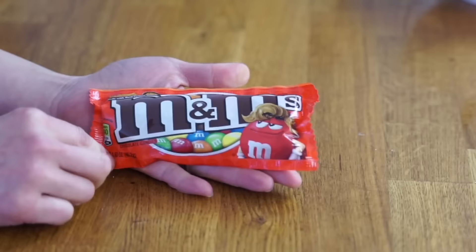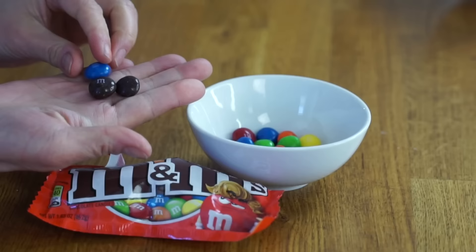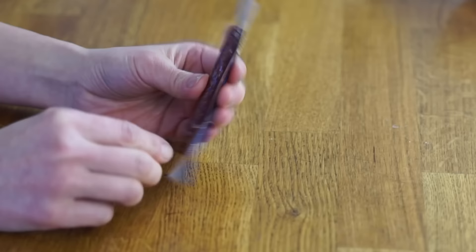Next we have these peanut butter M&Ms. They look kind of similar to regular M&Ms in terms of being round, but they are fatter and thicker. When you bite in the middle you see there's peanut butter inside. In terms of experience, they're kind of similar to Reese's Pieces — little crunchy candy coating on the outside — but rather than just peanut butter in the middle, there's a thick layer of chocolate. So you have more of a Reese's Peanut Butter Cup experience with the Reese's Pieces candy coating on the outside. Really good! My favorite M&Ms are actually the peanut M&Ms, but these ones aren't half bad.